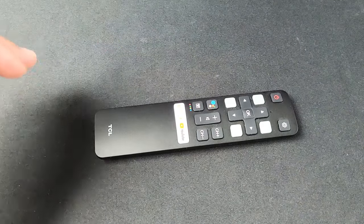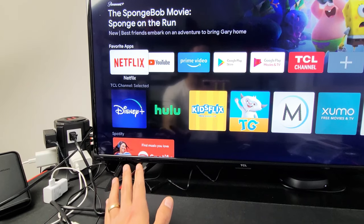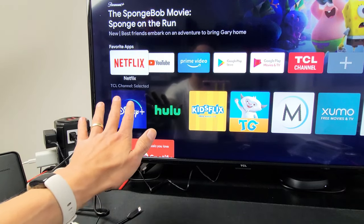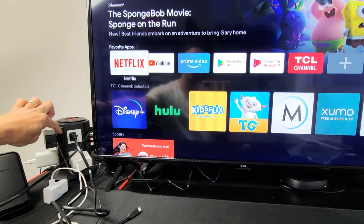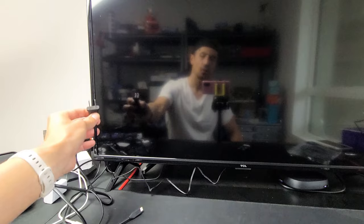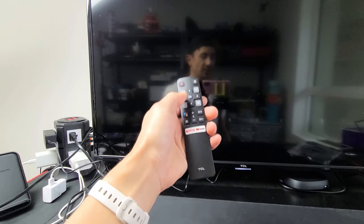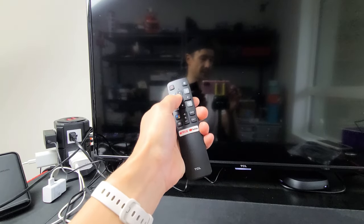Take note there's an easy solution and this is only going to work for maybe 50% of you. So the first thing to try: go ahead and turn on your TV. While the TV is on, go to your wall socket wherever it's plugged in and pull it. Wait 30 seconds, then plug it back in, turn the TV back on, and see if your remote is working. If it's still not working, we're going to go to the next step.